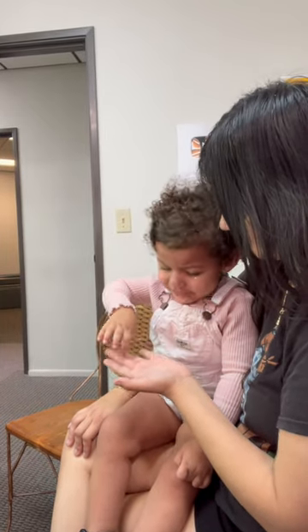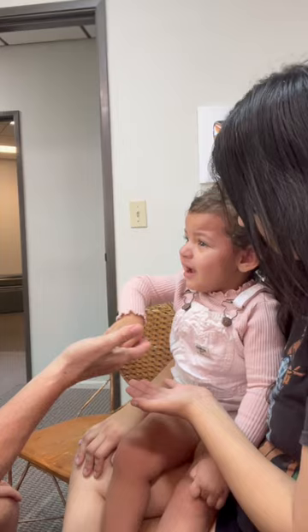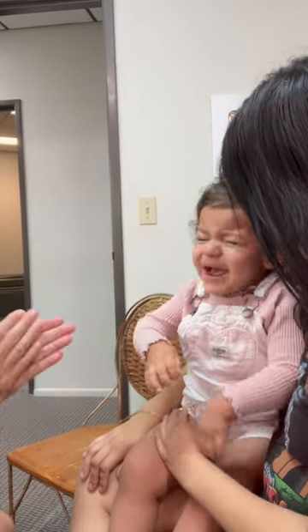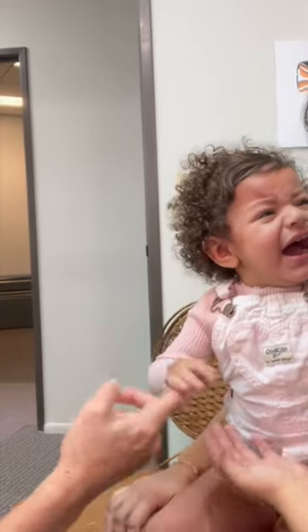Whoa! Did you give Mommy the hand? Wow! Can you give me a hand too? Good job! Wow! She is so reactive! Yeah, she's doing great, guys.